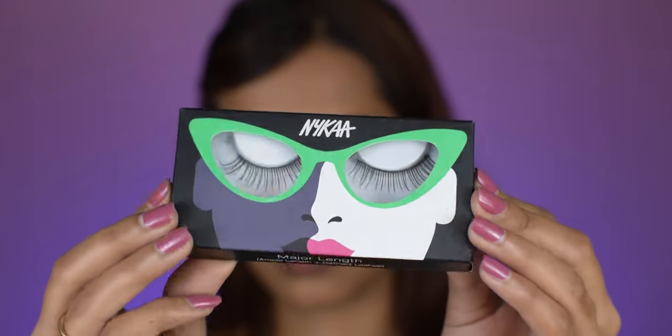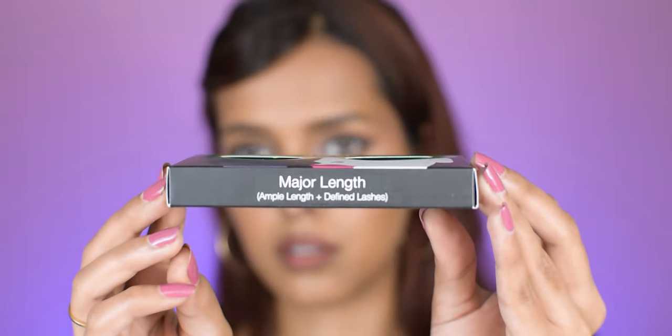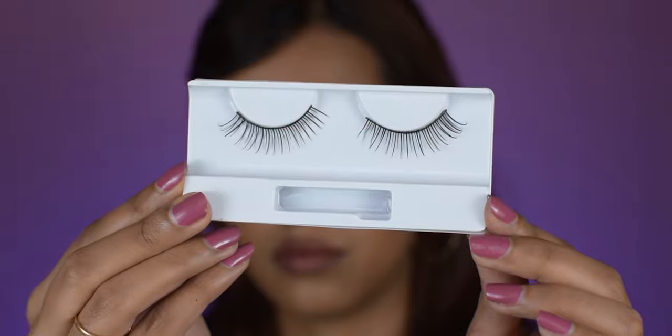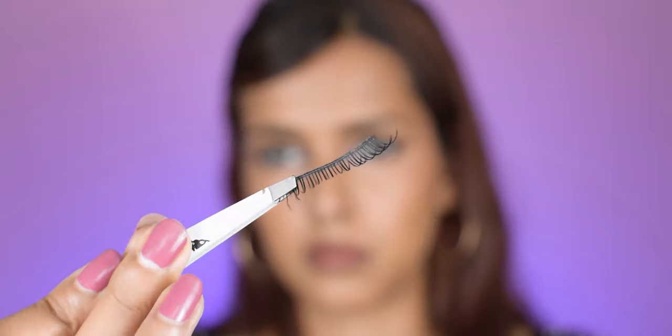Next we have 'Major Length,' which has ample length and defined lashes. I will chop off the inside because it was poking in the inner corner. This style gives you super curved lashes on the outer corner of the eyes and also lifts my eyes a little bit. Overall it looks pretty — it has got some volume and length, blends in perfectly with my real eyelashes, and the band was flexible, not stiff.